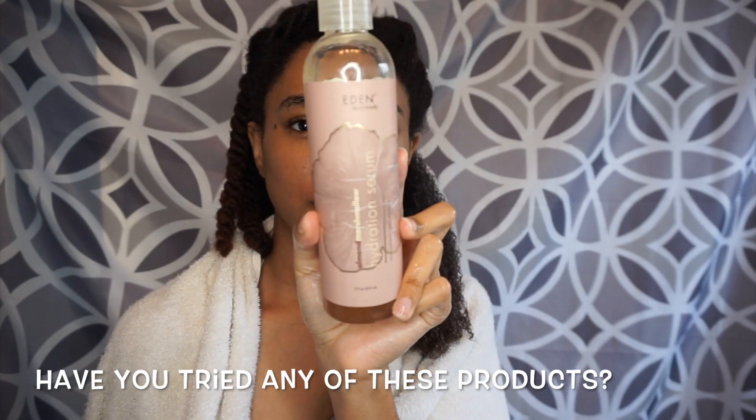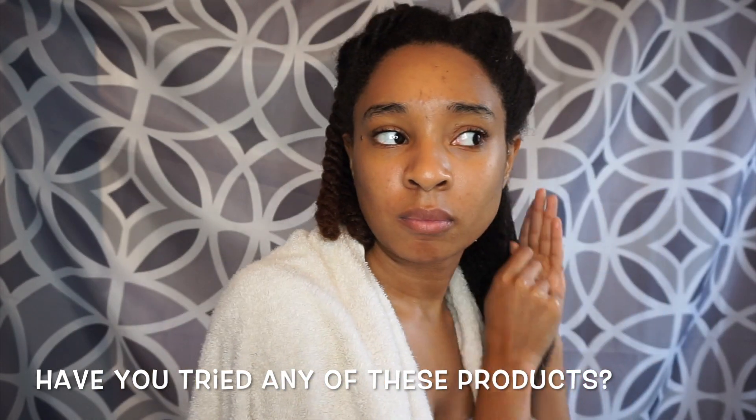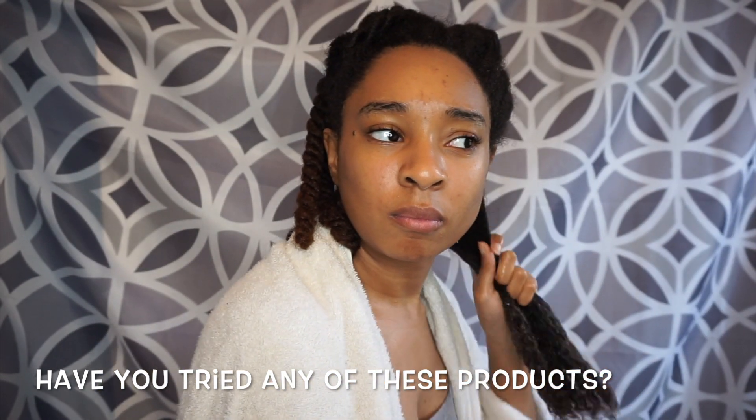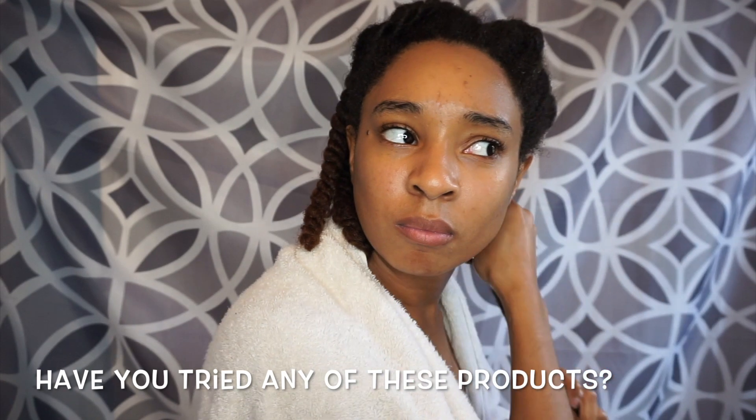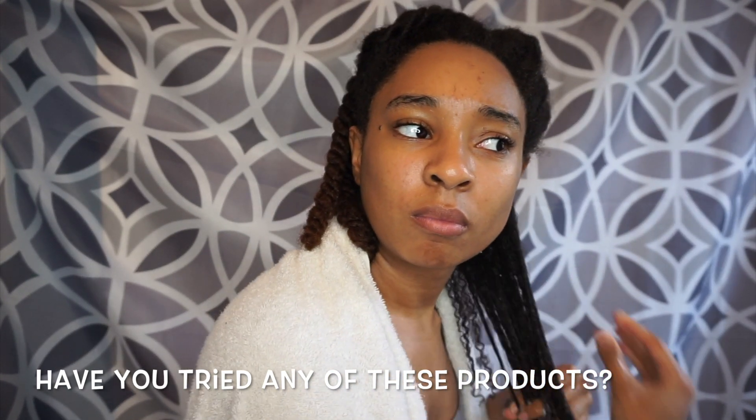And now you just want to add a little bit of oil. I'm going in with their hydration serum, also from the Almond Marshmallow line, and I'm just going to distribute that throughout my hair. I really love this serum because it really defines my curls.